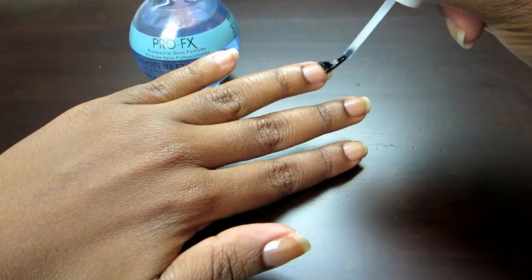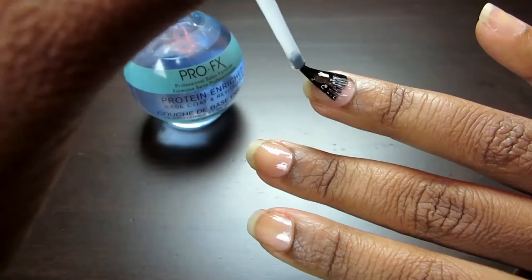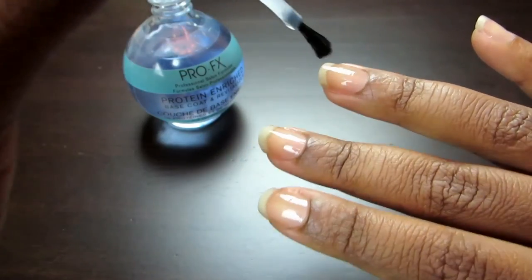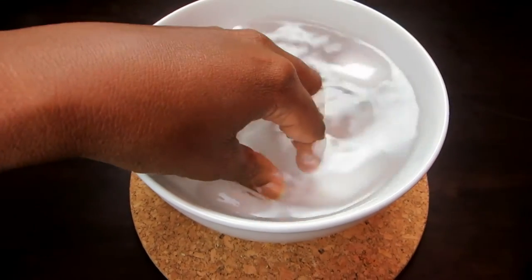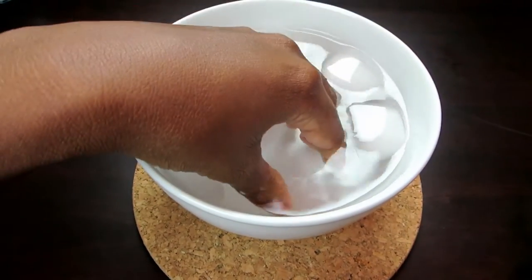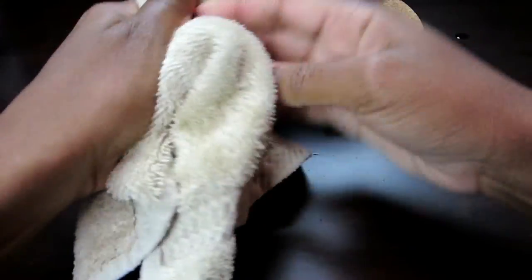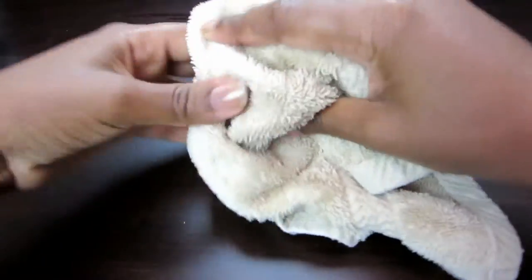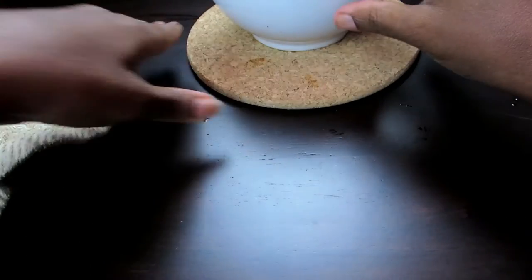it's really cheap, and it keeps my nails super strong. I'll put this and the other products I'm using in the description box. Once that application is done, I dip my hands in the ice-cold water and turn them around a little bit. This helps the nails dry much quicker. Then I gently wipe them with the towel — you don't want to paint over water droplets because your nails won't look nice.